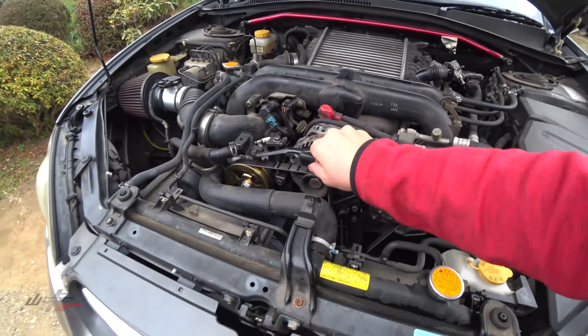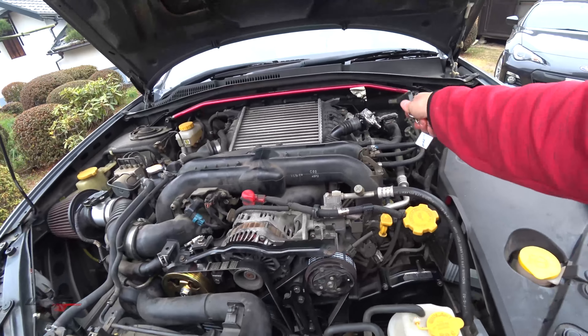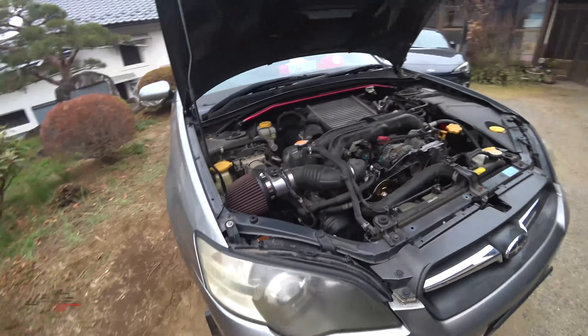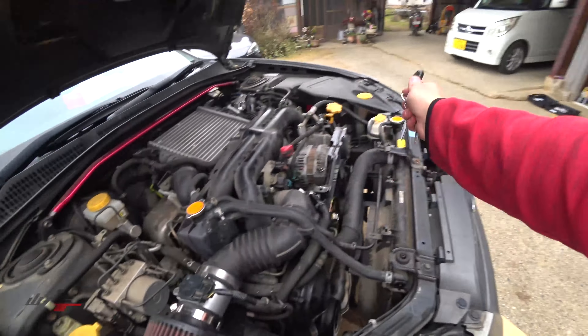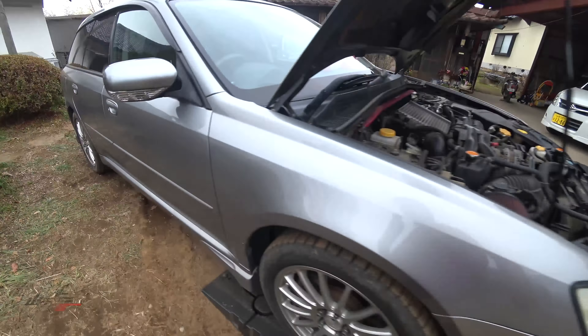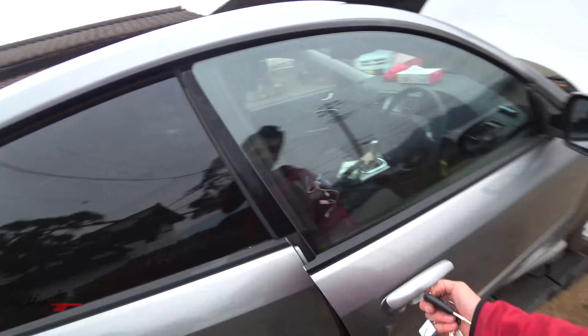Belts are tight. I'm going to leave that off for a second. Blow-off valve is in with vacuum line. Intake is in. MAF sensor is in. Just filled up the coolant and cleared the air pockets, hopefully. Let's start it up, see what happens.